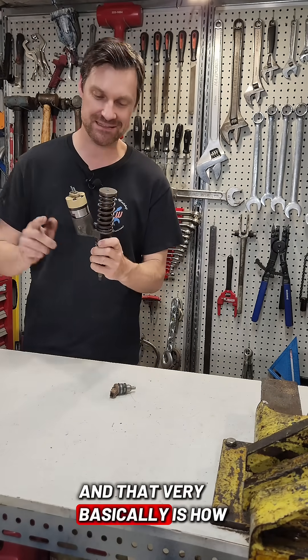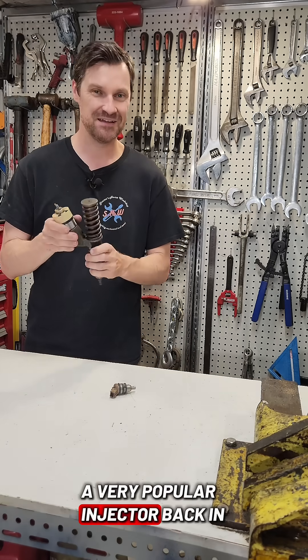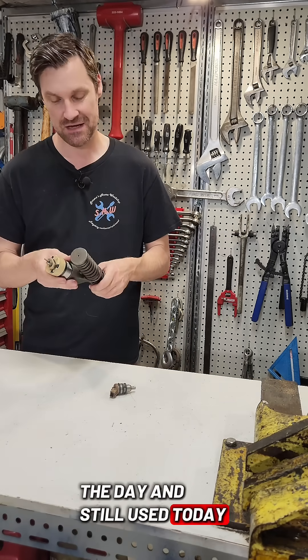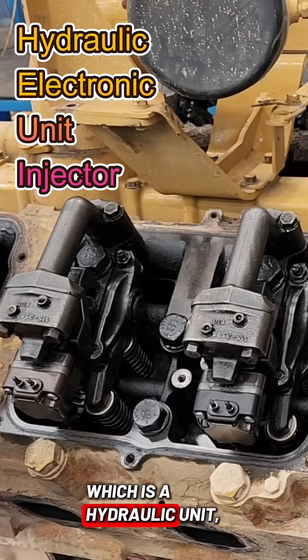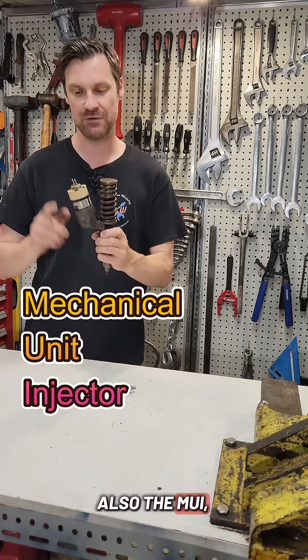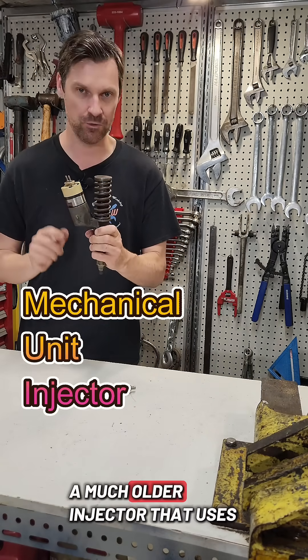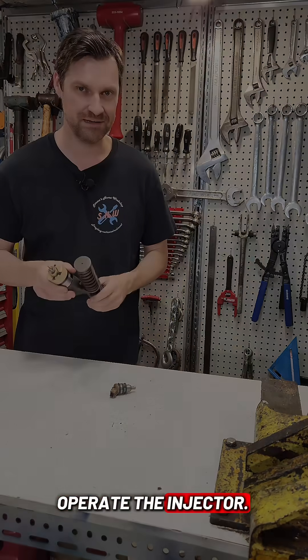And that very basically is how the MEUI fuel injector worked — a very popular injector back in the day and still used today. There's also the HEUI, which is a hydraulic unit injector that doesn't use the camshaft, and the MUI, which doesn't have the solenoid — a much older injector that uses a rack but still uses the camshaft to operate the injector.